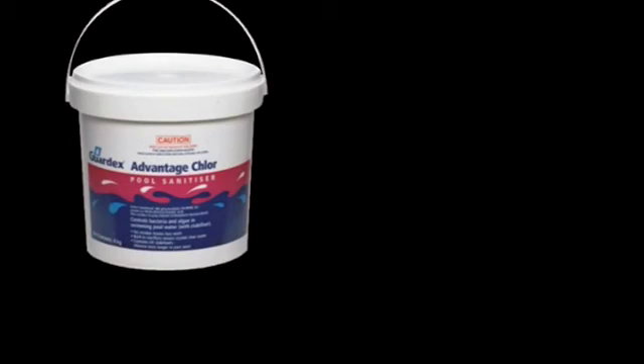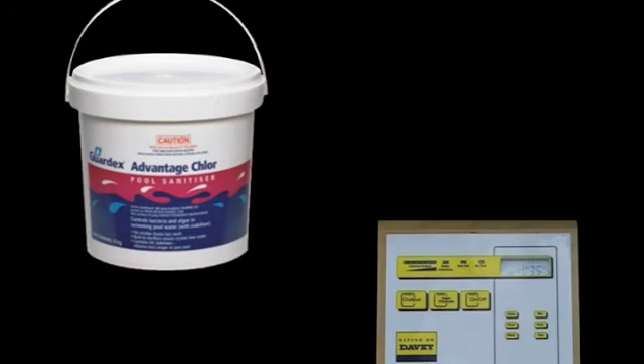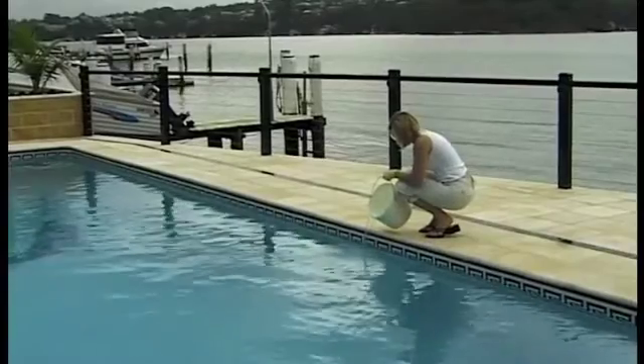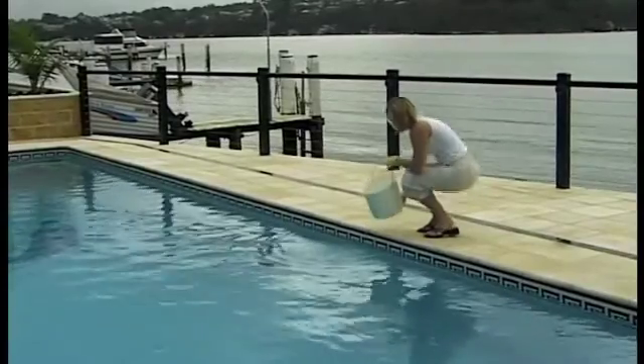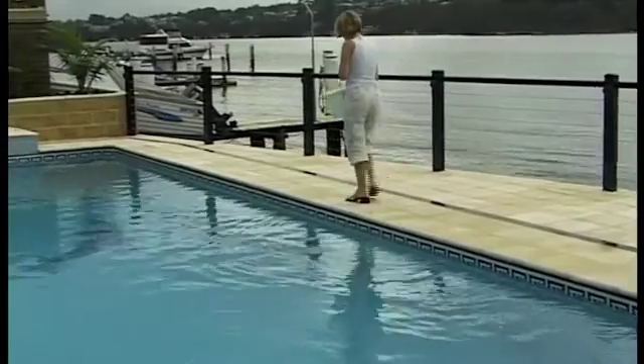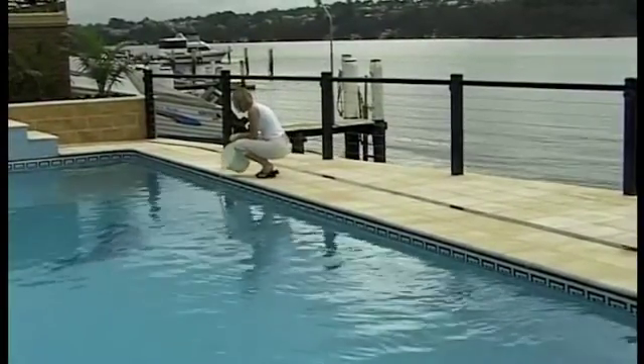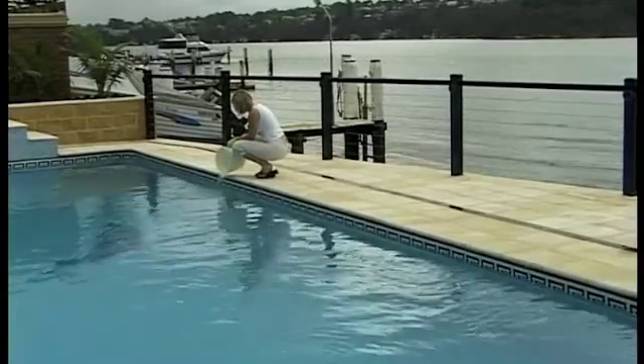Chlorine is available from your pool store in both liquid and granular form, or is produced by a salt water chlorinator. We'll talk in depth about how and why salt water chlorinators work a little later. Your pool requires a daily dose of disinfectant, in this case in the form of chlorine, to maintain healthy water. Your pool store will be happy to advise you of the daily quantity required.